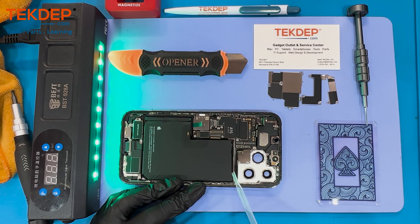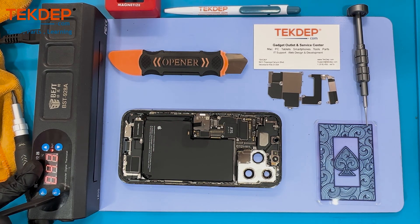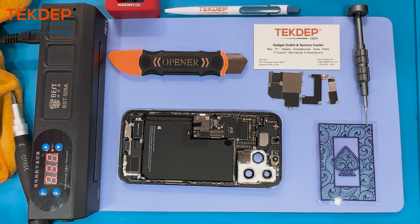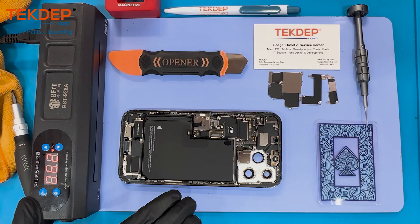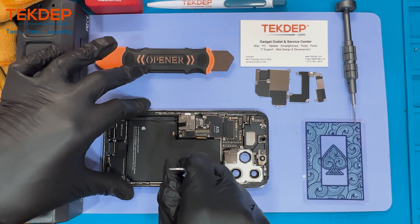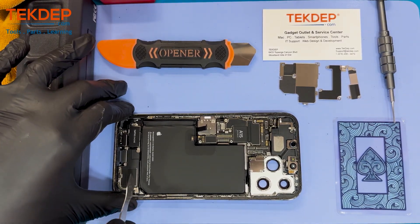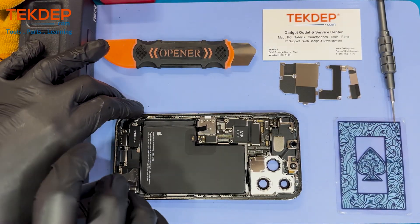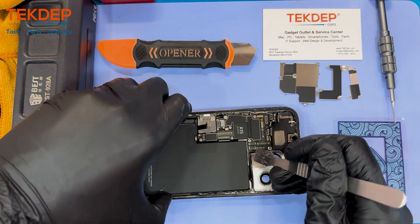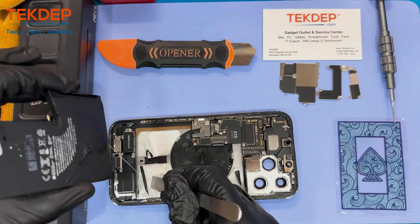The next step is to apply isopropyl alcohol underneath the battery and warm it up for around five minutes so it lifts easily. One thing to note is that there is a tiny 5G antenna cable that runs along the battery. The 5G ribbon cable is actually soldered to the logic board underneath, and the only way to access it is to first remove the battery. There is a connection on the edge requiring a Phillips screw to be removed and disconnected, and after that we should be able to remove the logic board. And there goes the battery.